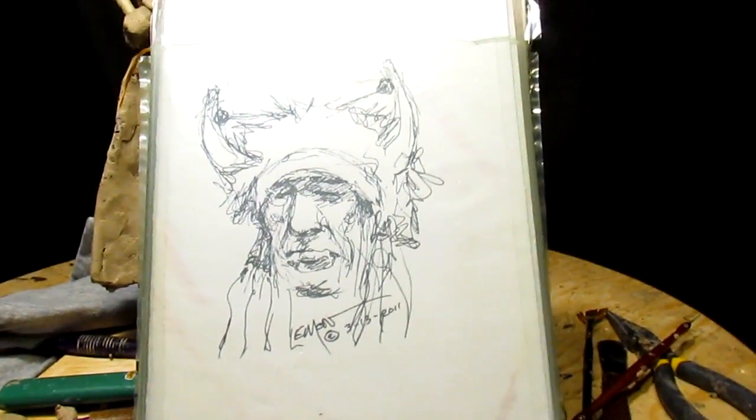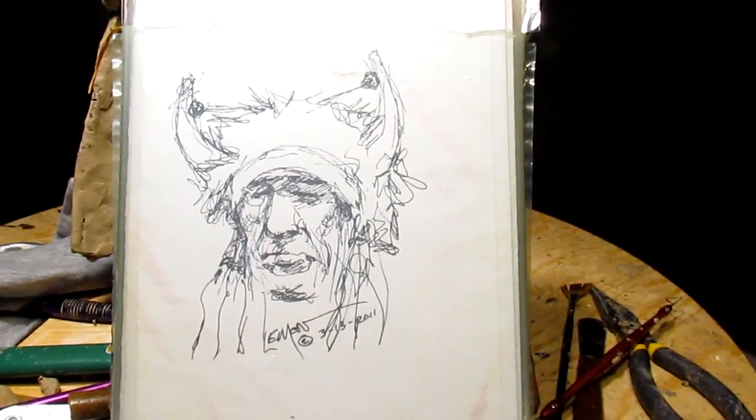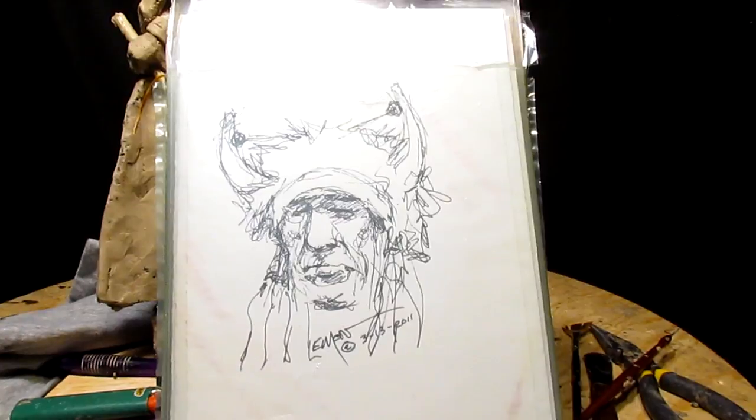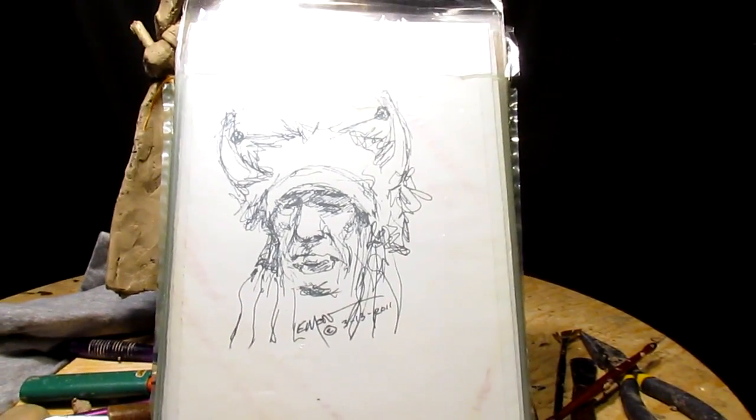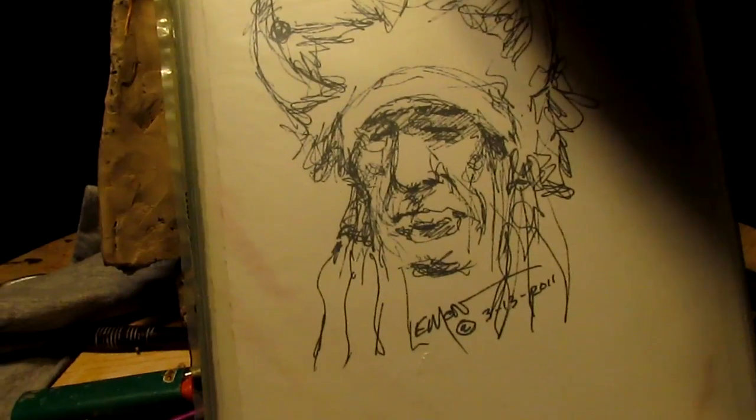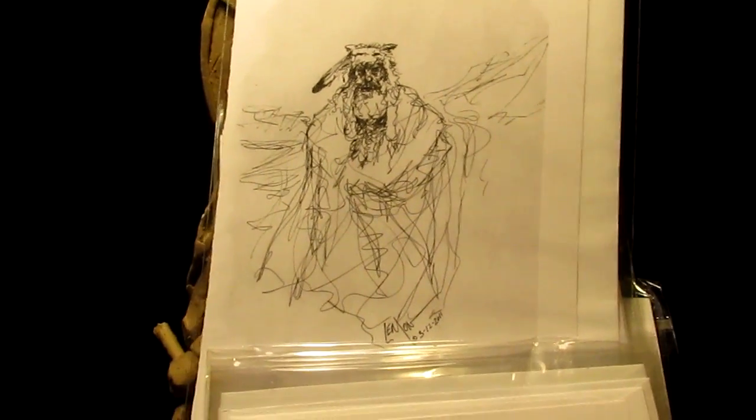I've got some limited edition sketches — this is just one of them. For each person who purchases a DVD or a set of DVDs, they'll get one of these printed-out sketches. I have quite a few different sketches. This one is a Native American with some kind of headdress on, and I've got one of a Mountain Man right there. These are sketches I quickly put together, and I will stick one in your envelope.